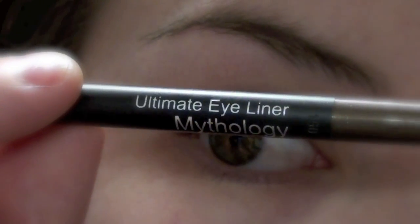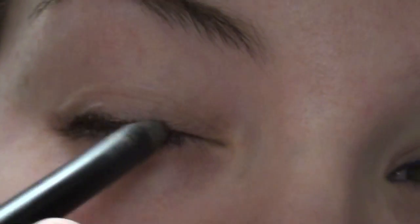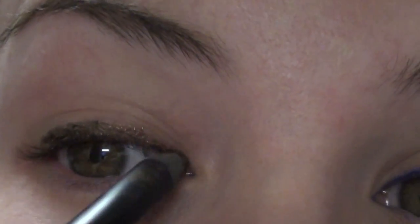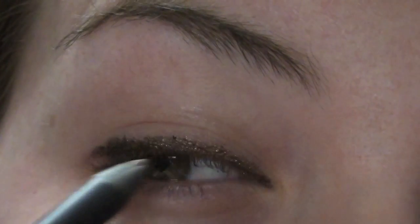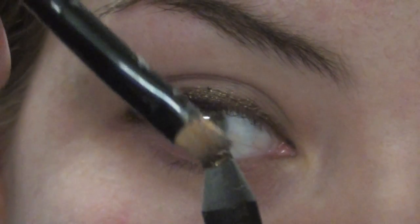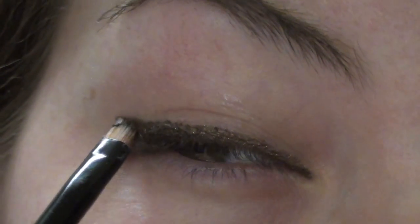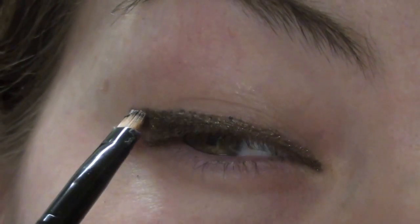Next, I'm taking Mythology from Still Glamorous Cosmetics, which is a creamy waterproof pencil. I love waterproof pencils and I love creamy pencils, so this is one of my favorites. Basically, I'm lining the top lash line from the inner corner to the outer corner. Then I'm going to take this angled eyeliner brush, pick up the product from the pencil, and lay it just against the outer corner, shaping my wing with the actual brush.